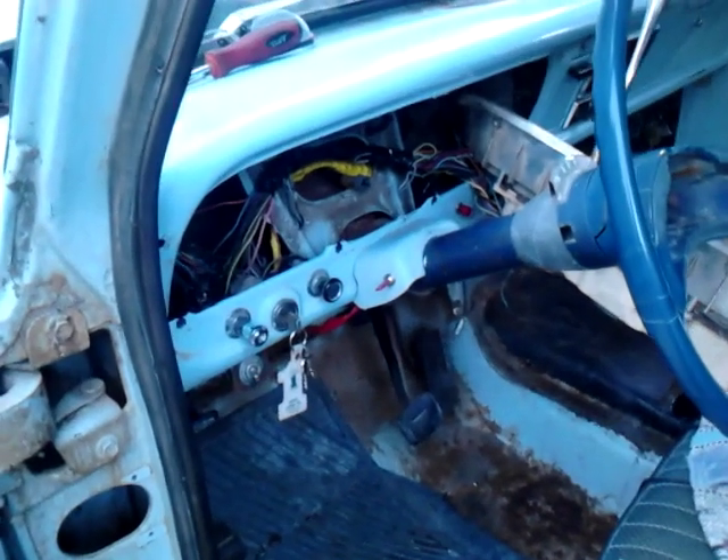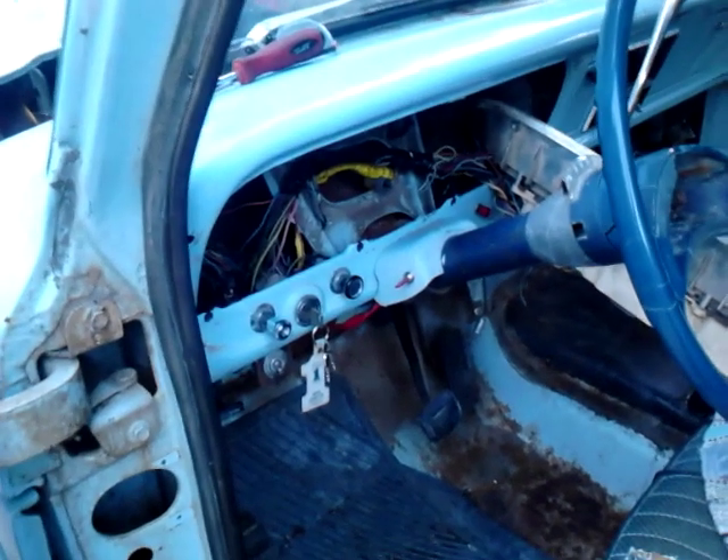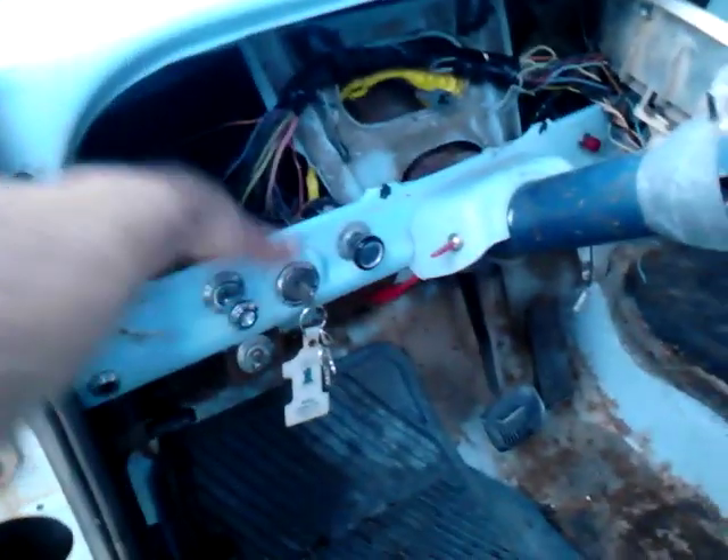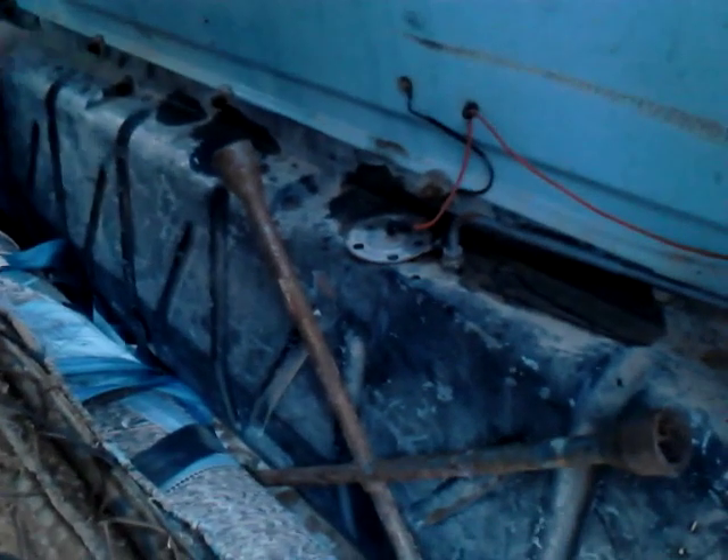We've been working on the fuel gauge of this old 1972 Ford van — actually it's a truck, sorry, an F-350. I followed the wiring and made sure it's all working. It's this orange wire here. Got that all going.